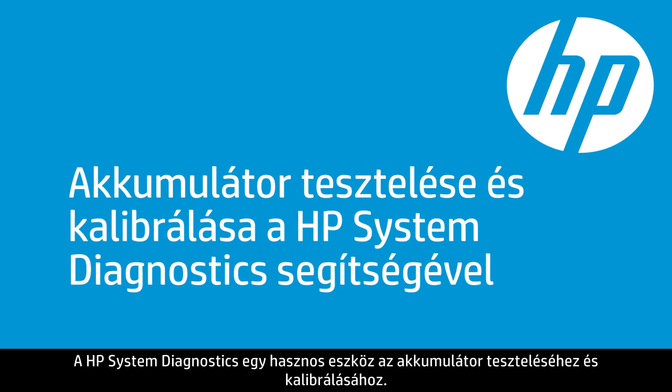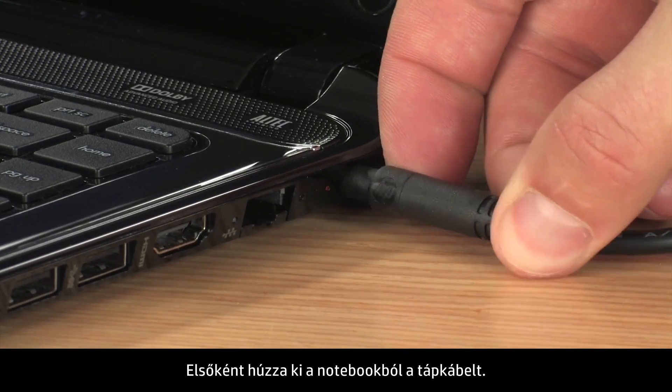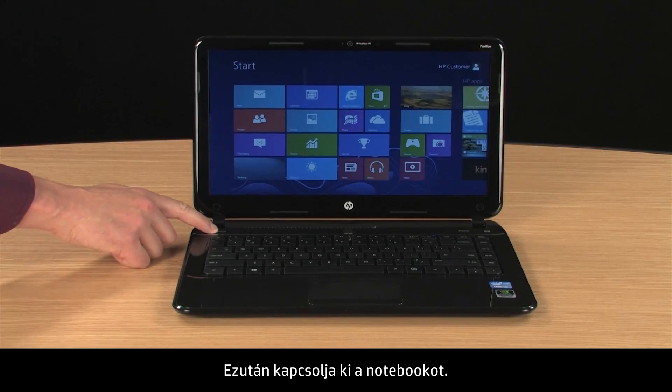HP System Diagnostics is a useful tool for testing and calibrating the battery. To begin, disconnect the power cord from the notebook. Then turn off the notebook.